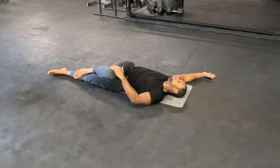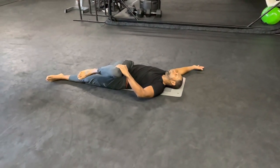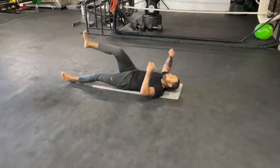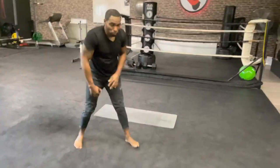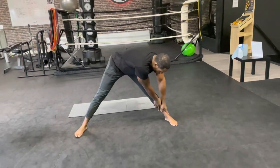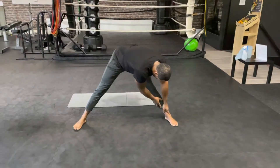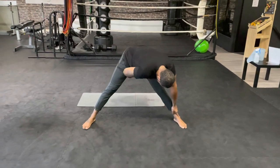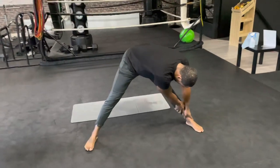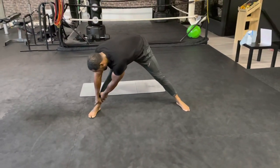Eight, seven, six, five, four, three, two, one. We're gonna stand up. Stand wide with your legs — put both of your hands on one leg and hold it for 10 seconds. You're gonna feel the inside of your leg. Five, four, three, two, one, and switch to the other side.